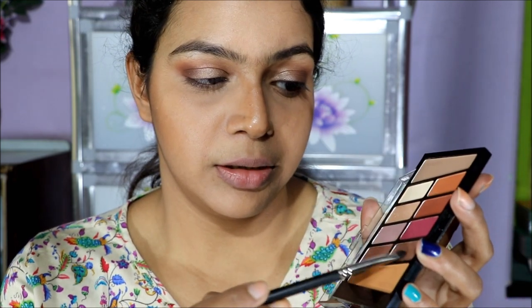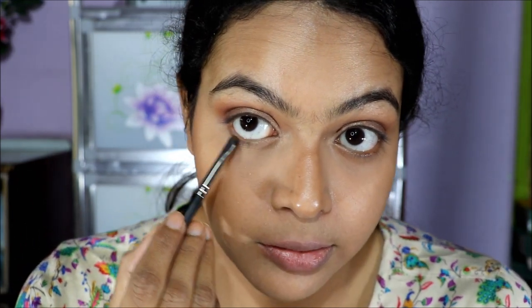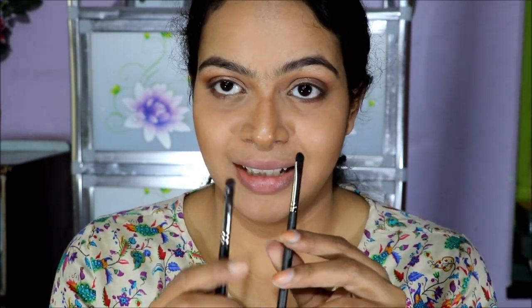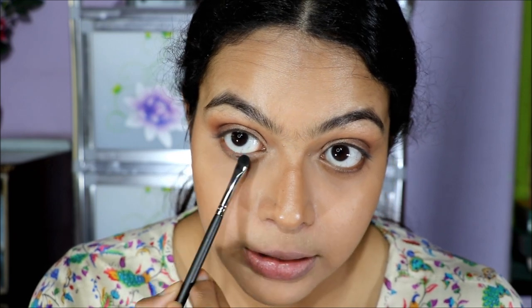Using a small shader brush, I'm picking up a darker brown color from the palette. This palette is quite powdery, but the colors are really good, so don't forget to dust off the excess while using it. I'm smudging it into my lower lash line. Then taking a bigger brush with the lighter brown transition color and blending it underneath the darker color on the lower lash line.